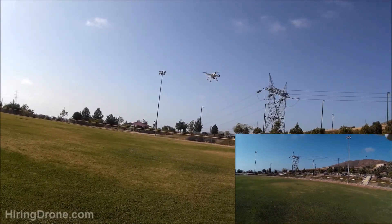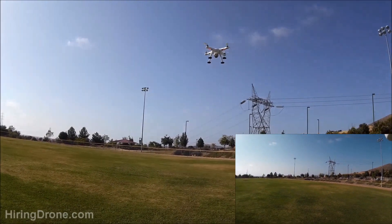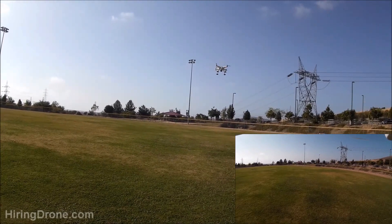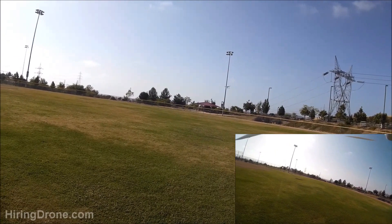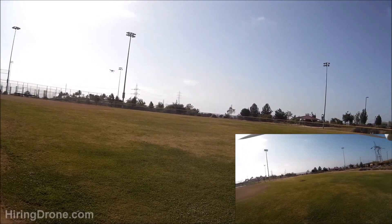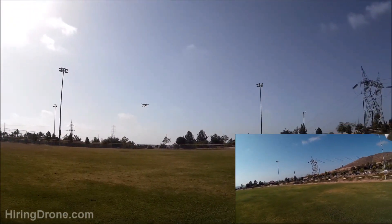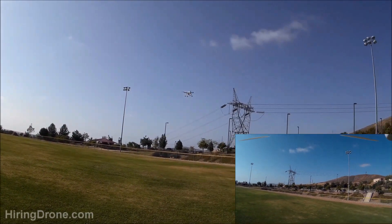So we'll stay kind of low today — not a lot of room to fly, the park's pretty busy. But we'll see what kind of video we can get on board. I don't want to make too many sudden movements because the way the camera's in there, it could potentially vibrate out, and I don't want to lose the Runcam.